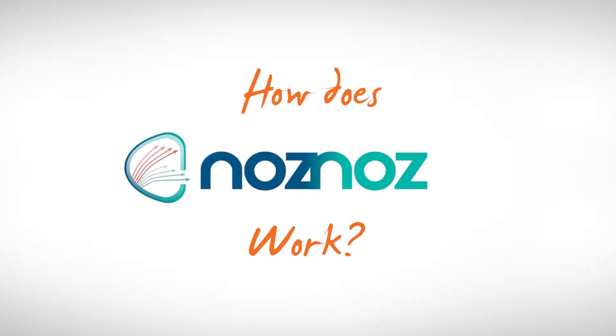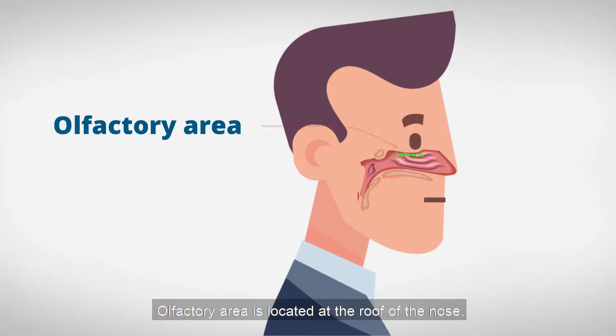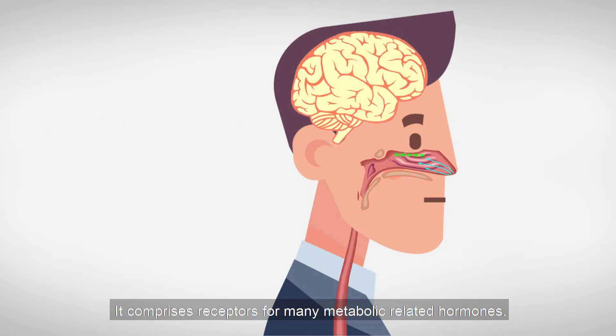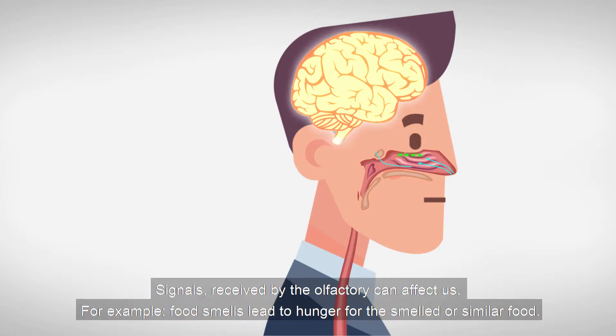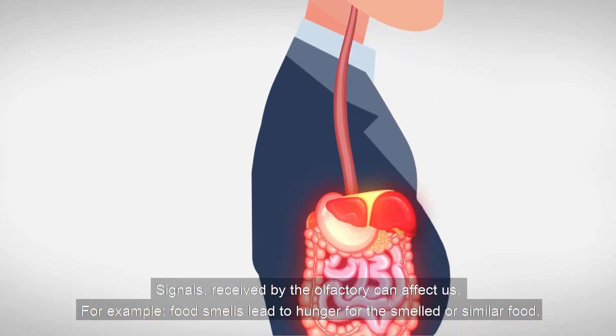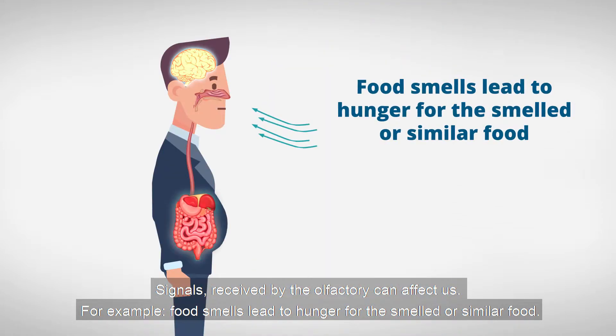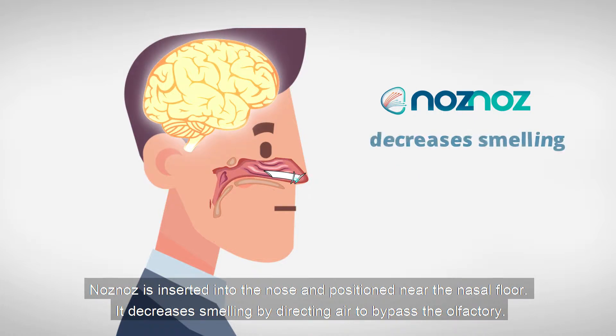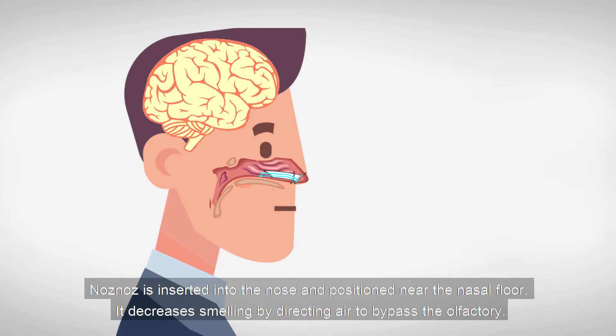So how does Nose Nose work? The olfactory area is located at the roof of the nose. It comprises receptors for many metabolic-related hormones. Signals received by the olfactory can affect us — for example, food smells lead to hunger for the smelled or similar food. Nose Nose is inserted into the nose and positioned near the nasal floor. It decreases smelling by directing air to bypass the olfactory.